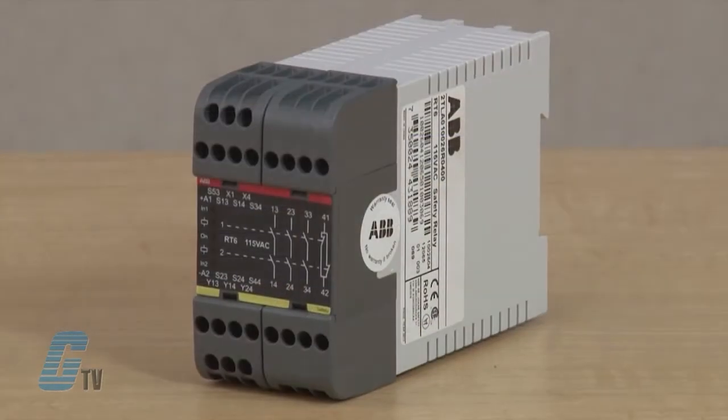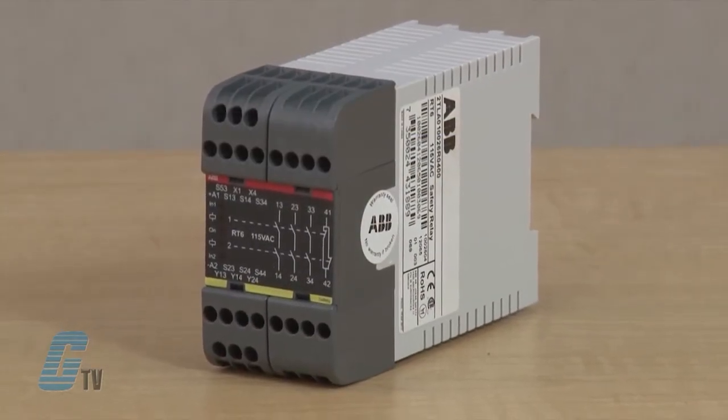This relay also comes with options such as manual or automatic reset. Manual supervised reset can be used for gates and other safety devices that can be bypassed. Automatic reset can be used for small hatches if deemed acceptable from risk assessment.